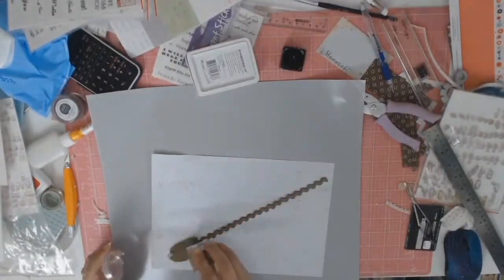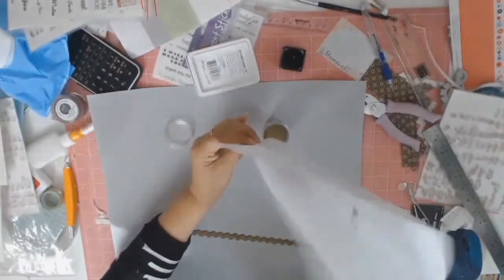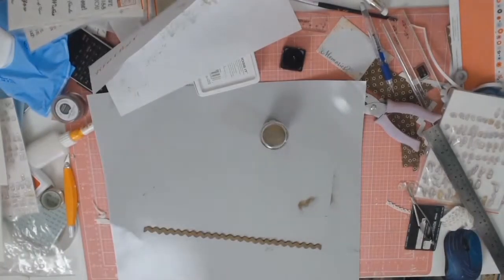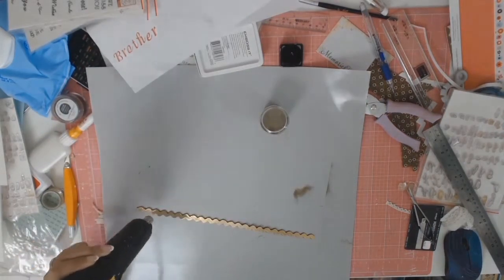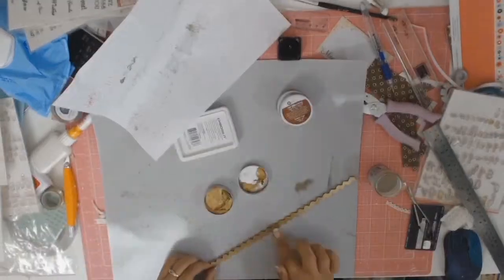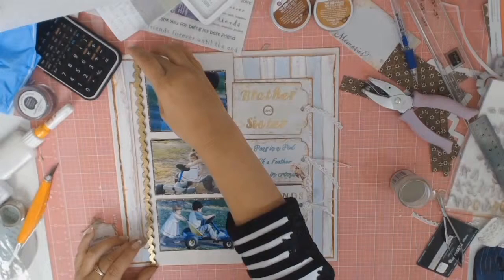This chipboard that I'm going to be embossing with the Ranger embossing powder has been floating around my desk for a number of months, so I'm so glad it's finally found its forever home. The embossing powder was a little bit bright for my liking, so I got the Prima Art Alchemy Metallic Wax in Vintage Gold, and that just added the authenticity I was looking for.